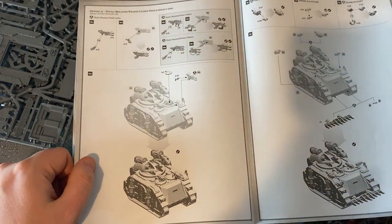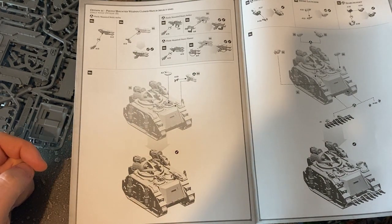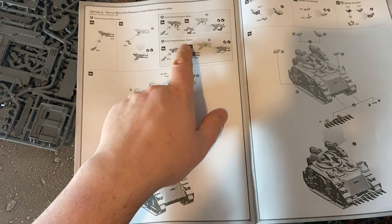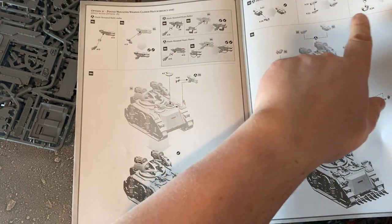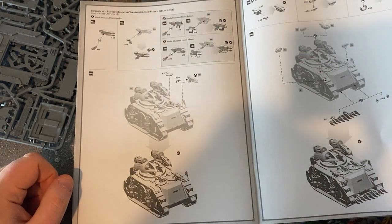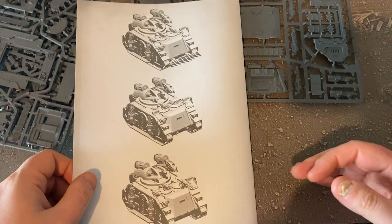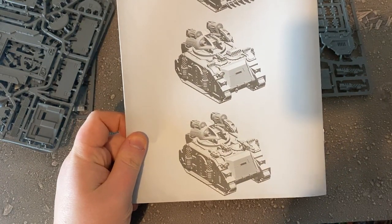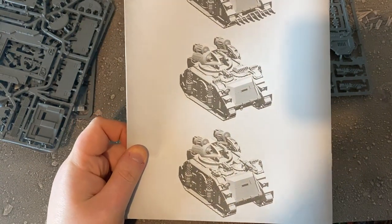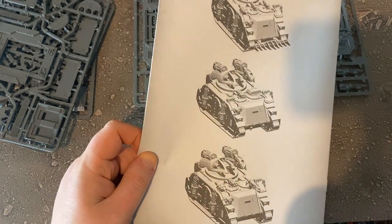More missiles — that's what you need! You can have a close hatch if you don't want a pintle-mounted weapon, or there's a heavy flamer or heavy bolter. Hunter-killer missile, smoke launcher, and searchlight as well — lots of upgrades. And dozer blades at the front too — three different configurations. I personally like the one with the Havoc launcher — missiles upon missiles, very cool.